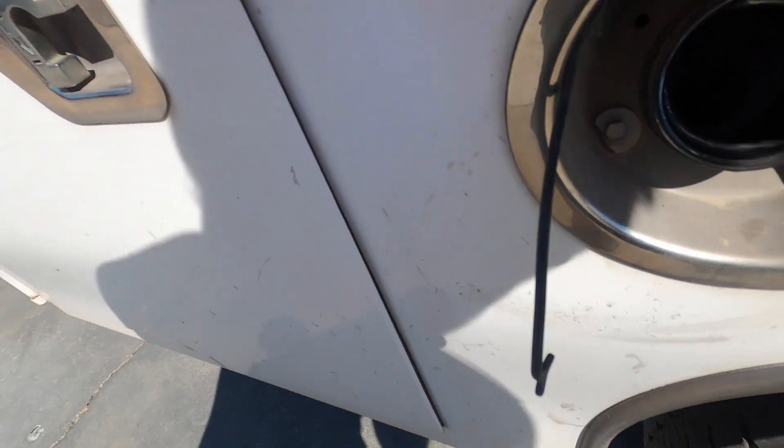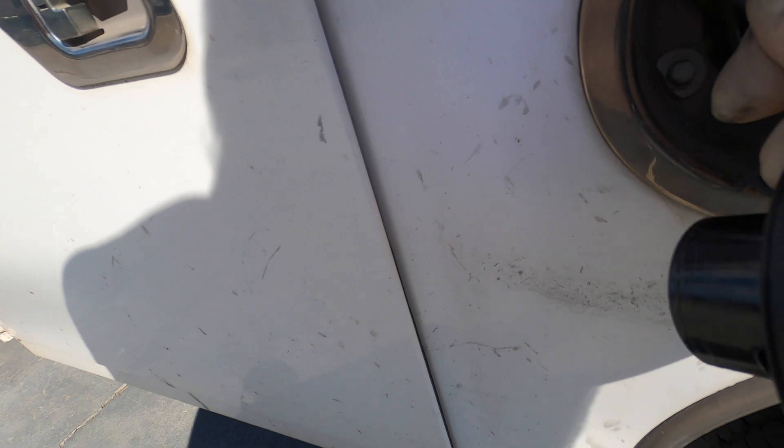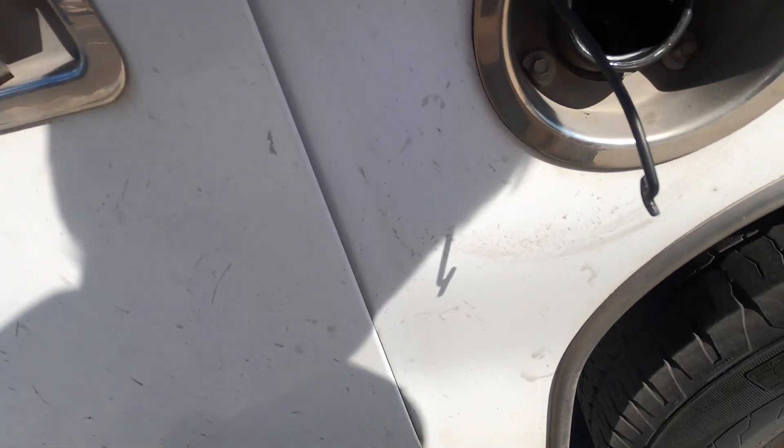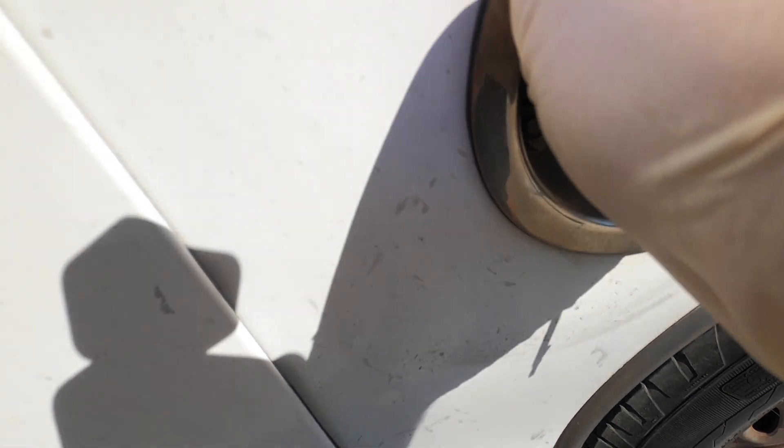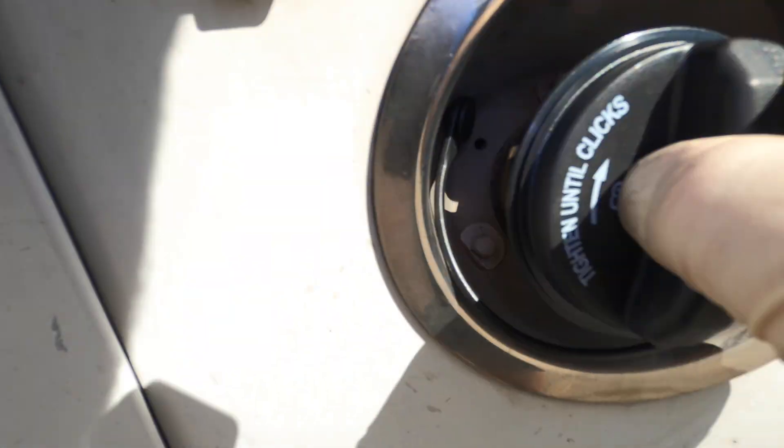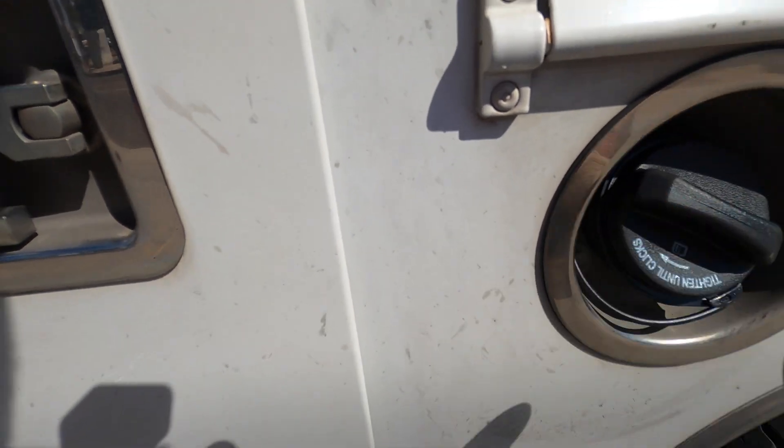Let me go ahead and replace the cap. Getting the old one out - I didn't grab any pliers of course, just manhandling it. Okay, it came out. Let's get the new one in. Gas cap nice and tight, perfect.